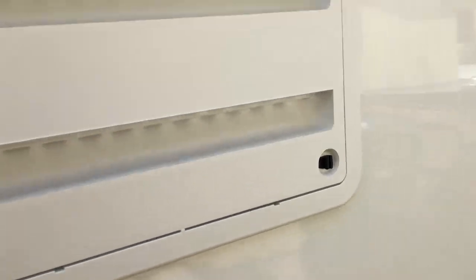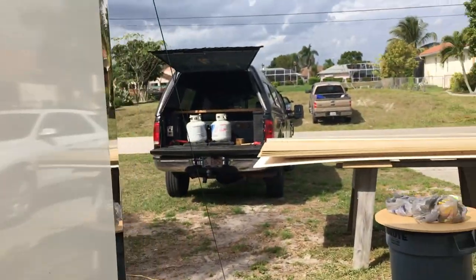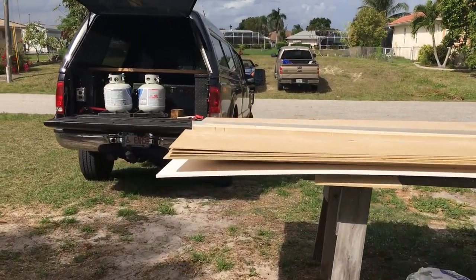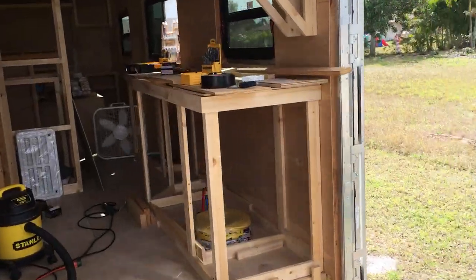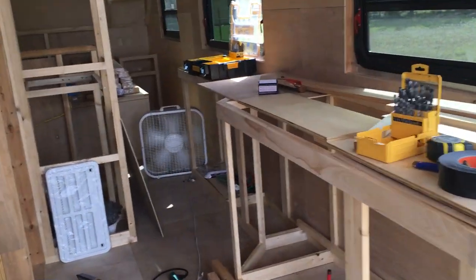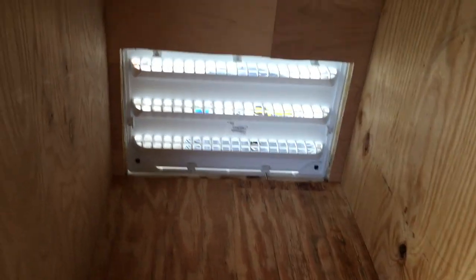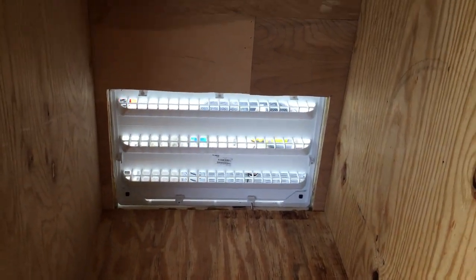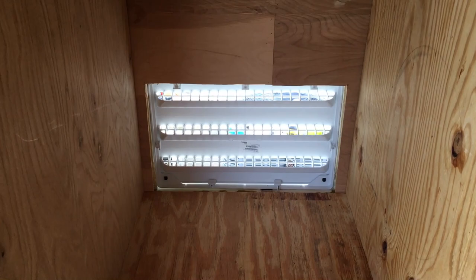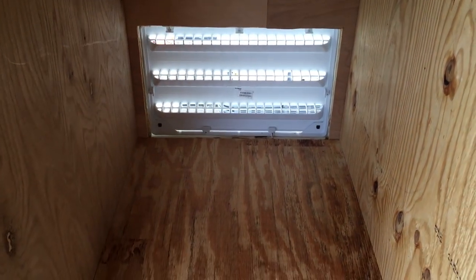I think in yesterday's video I mentioned that the venting of the refrigerator compartment was extremely important for different reasons. I've still got decent bracing around that and everything, and I'll get to that. Let me clean up a little bit — looks like we got some rain coming. I'll be back and show you what's going on.